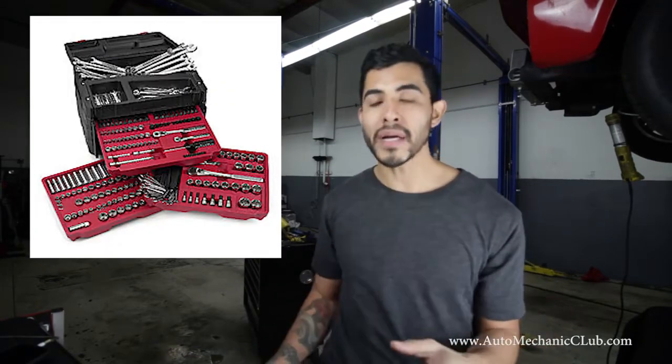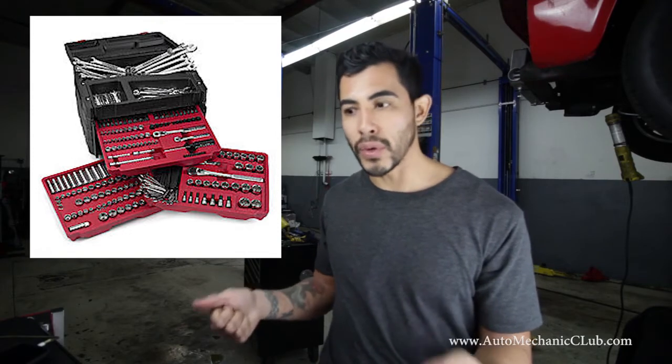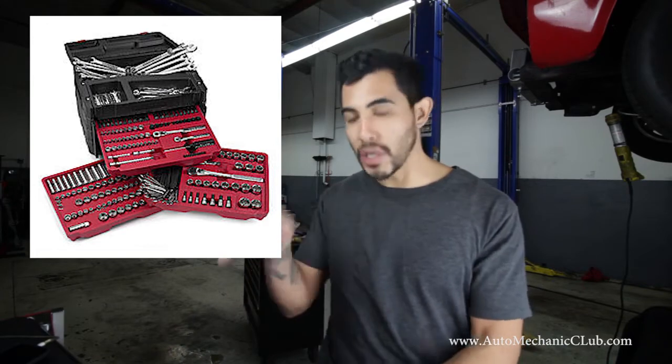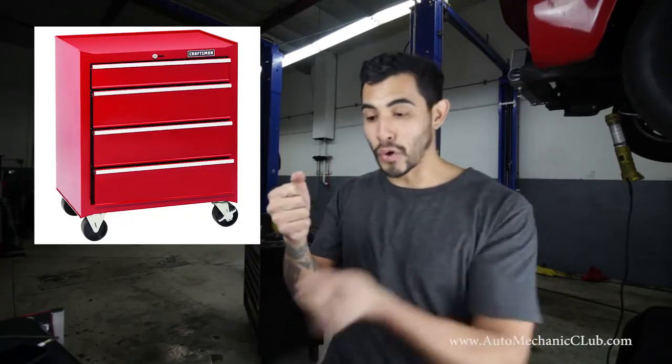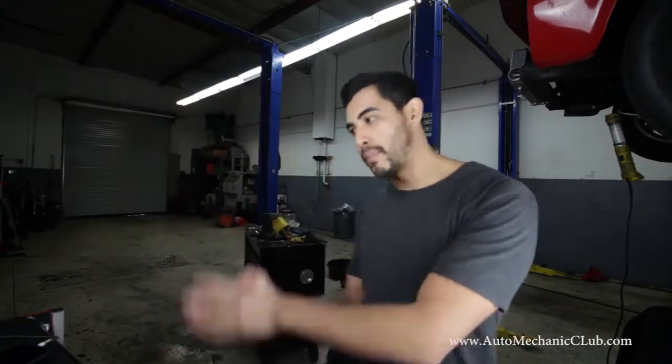My first toolbox was from when I worked at Travel Centers of America — they gave you a Craftsman 300-piece tool set. Then I went and bought the cheapest Craftsman toolbox I could find: a six-drawer with a bar lock across it that was pretty flimsy — anybody could pull that bar out. But that was my first box. From there I went to a bigger box, then bigger, then bigger, and then this bad boy. I always moved up. If you're going to buy a toolbox, just know you're going to outgrow it because you're going to buy more tools. Unless you buy something big from the beginning — which I recommend from Harbor Freight for around a thousand bucks. You'll have a really nice big box and you're good to go.